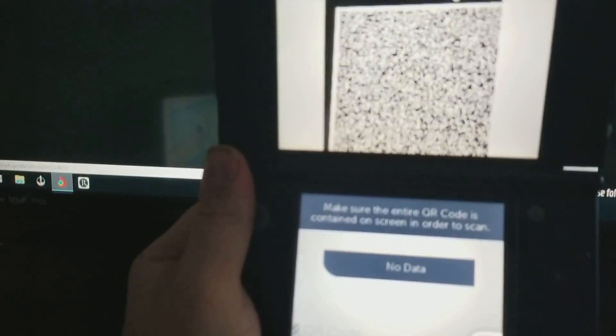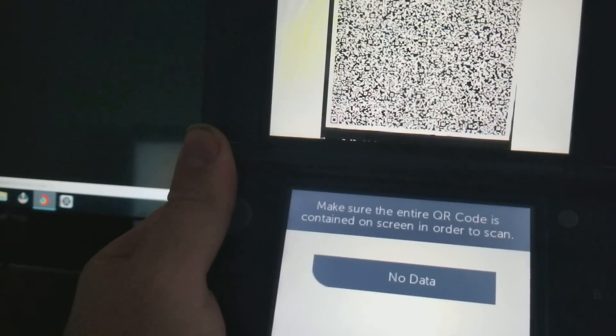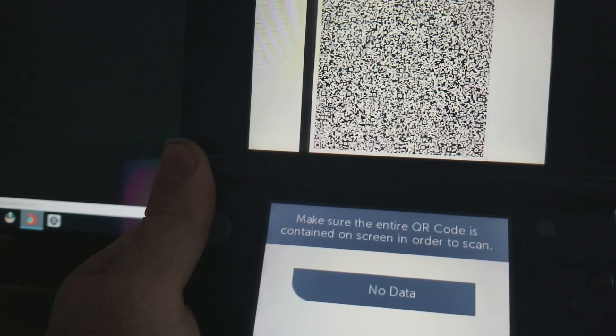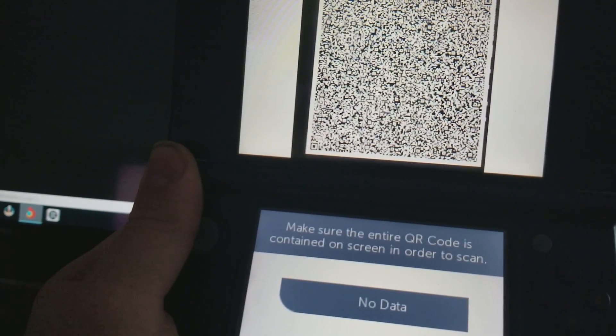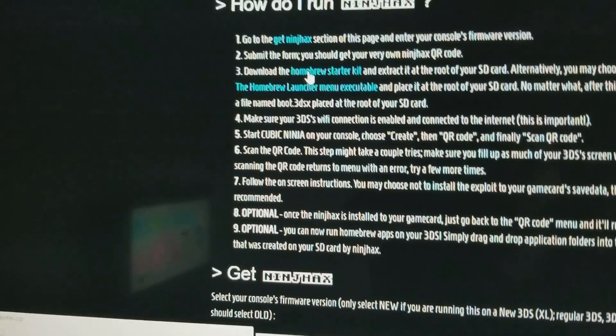Now that you're on your last code and all 16 are done, the next step is we're going to have to download some files. We're going to want to get the Homebrew Starter Kit — click on that and it'll download.